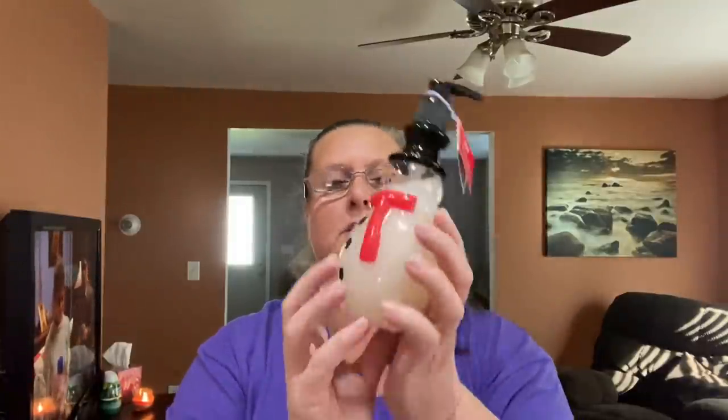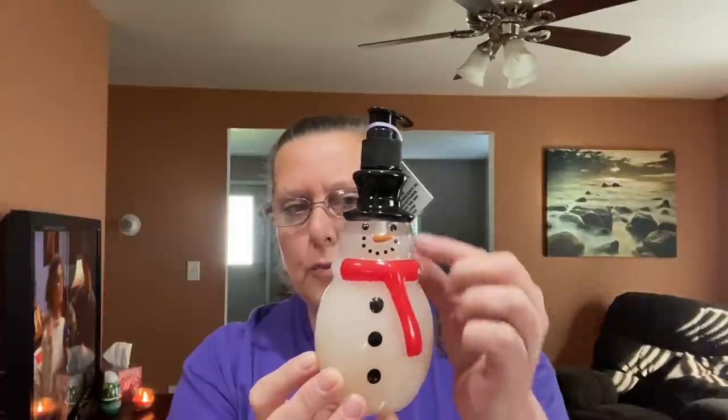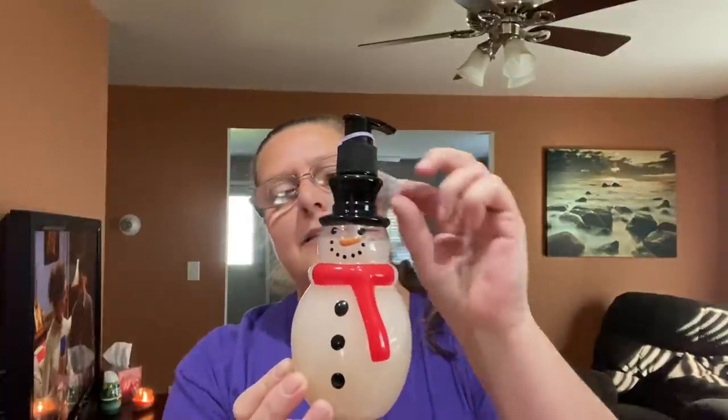I then finally came across the holiday soaps. These are the same ones they had last year. They are mixed berry scented for the snowman, in a 10.7 ounce plastic container. So when the soap runs out, there's no need to throw this away — you can refill it with your favorite soap. I think these are always cute to have around the household for decorative purposes.